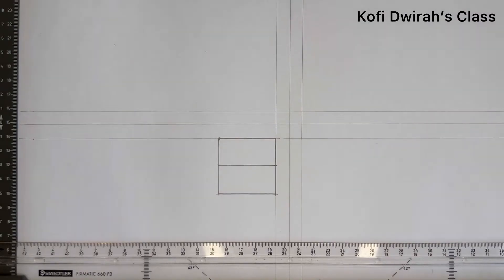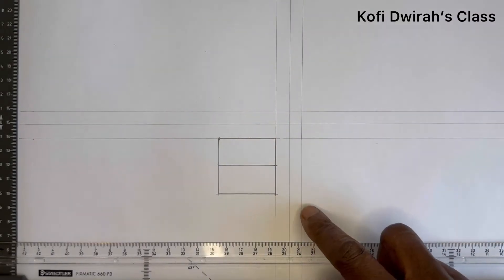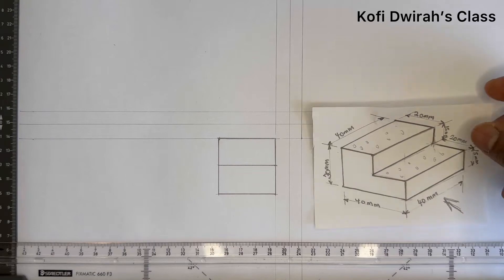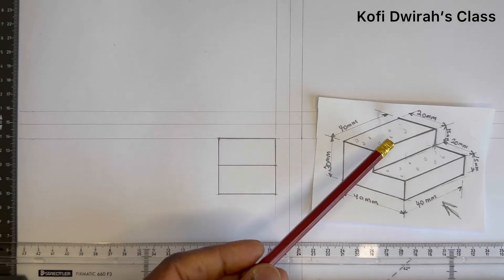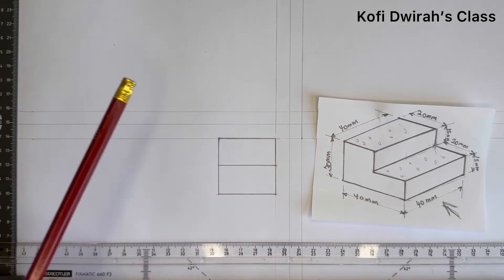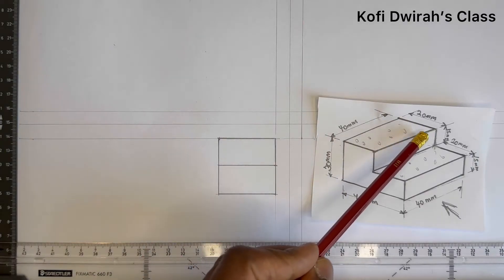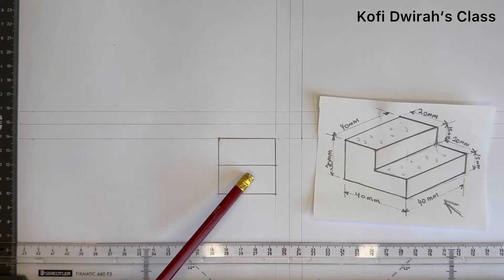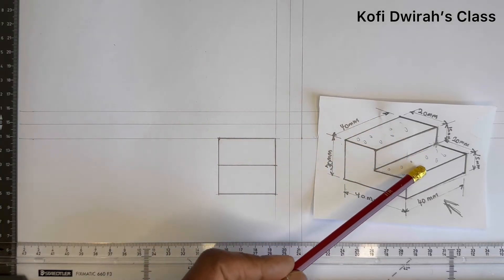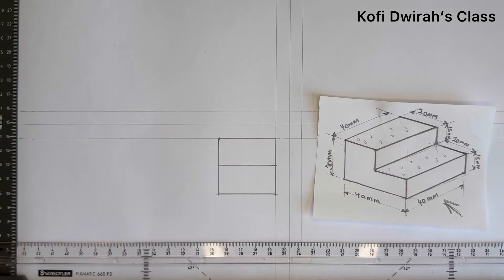Now we have this as the plan of the isometric drawing. When you look from the top, this is what you see — you are going to see two rectangles, this area and this area. So this is the plan of this isometric projection.